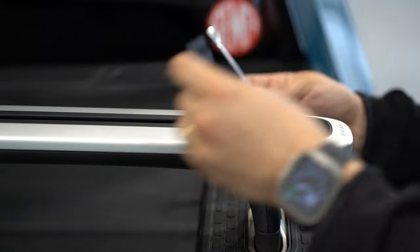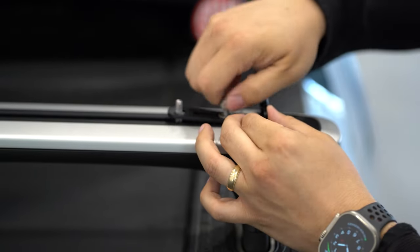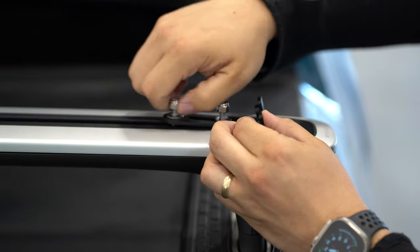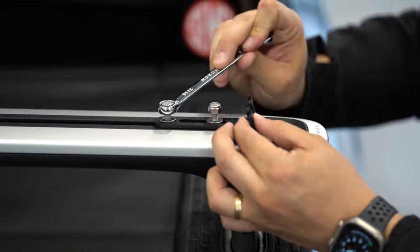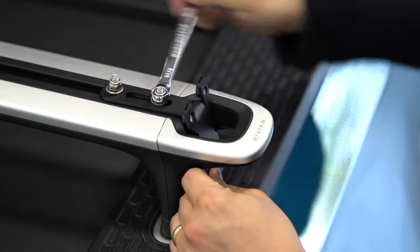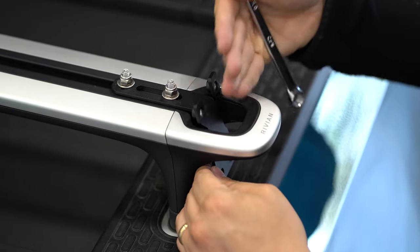I'm just going to make sure I can keep sliding it around without getting bound up — so that's about right. Then we'll repeat that process on the front here. We'll get a washer and one of the nuts started. Again, this is all stainless hardware. And then we will tighten these down, stopping just shy of snug so that we can still move the bracket and have some adjustment as we attach the panel.